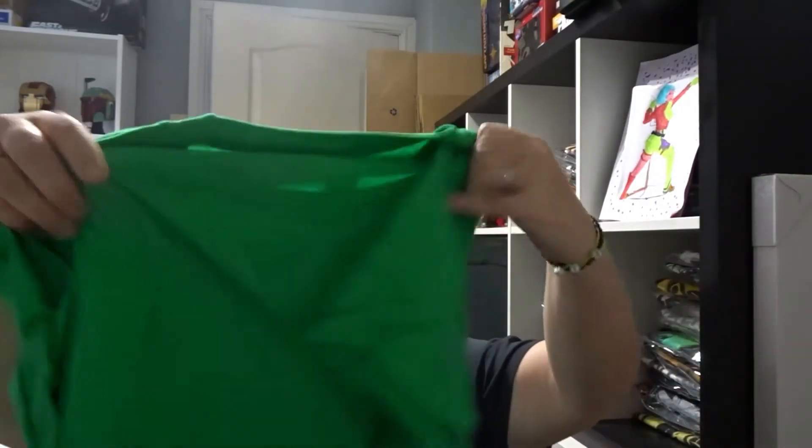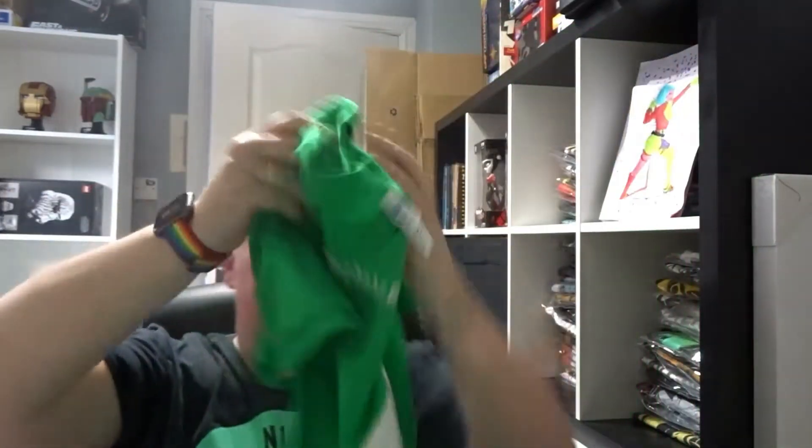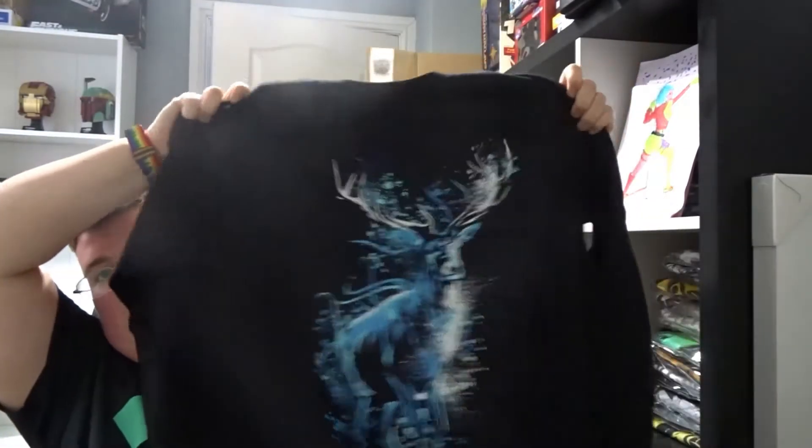Hi everyone, welcome back to jlian.co.uk. Today I've got the Geek Gear Wizardry Special Edition box — this is April's box. First up we've got a green t-shirt, it's a nice change. Technically a ferret — that's pretty cool. Then we've got a black Patronus stag long sleeve t-shirt, pretty nice with nice blue colors on there.